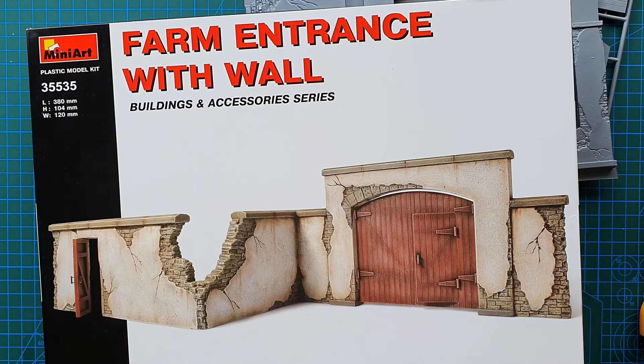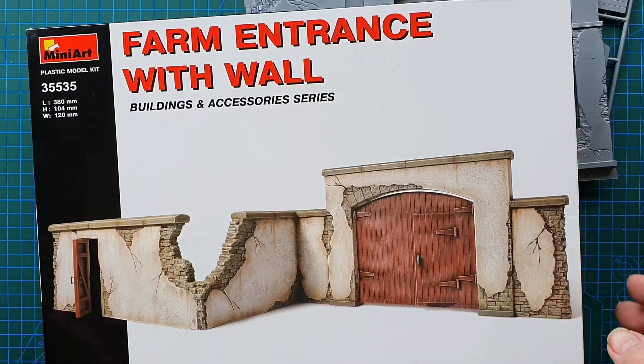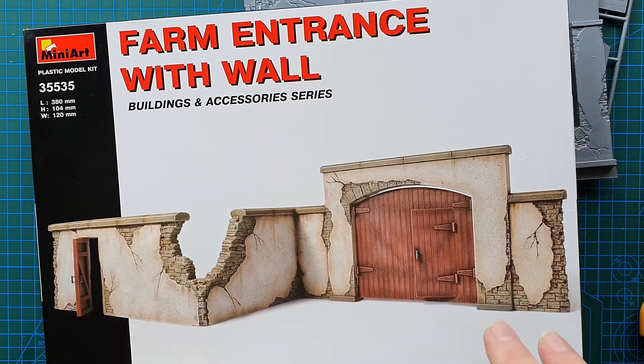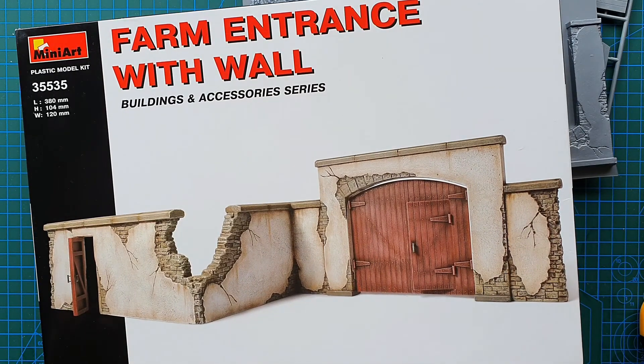And that's basically it, guys. That brings us to the end of this one. I hope you've got something from it. If you pick one of these up and you're interested in making a diorama or something, it's definitely worth it. I will catch you later — see ya.